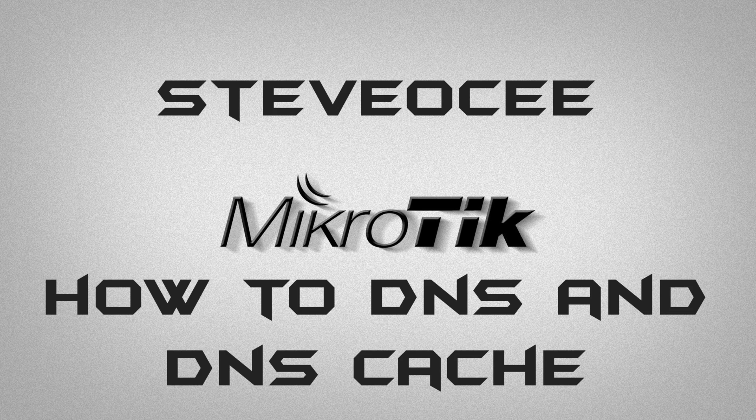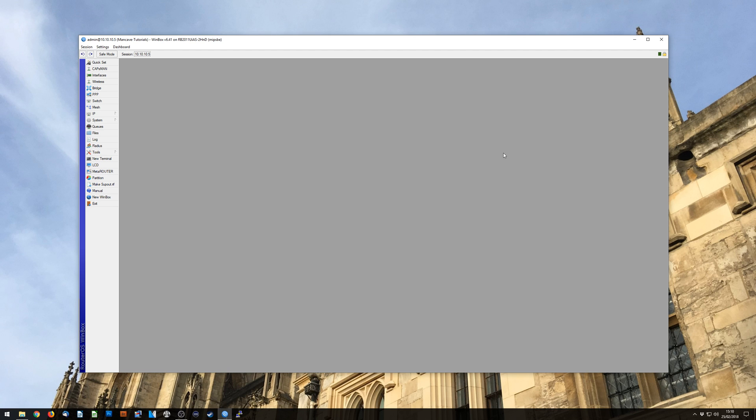Hello and welcome to another one of my MikroTik tutorials. My name is Steve OC, and in this tutorial we are going to go over how to set up something basic like DNS in your router, then we're going to look at DNS caching, and then importantly making it secure. We're going to dive straight in and go into Winbox and go to IP and DNS.